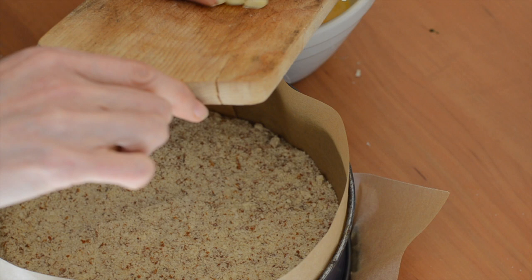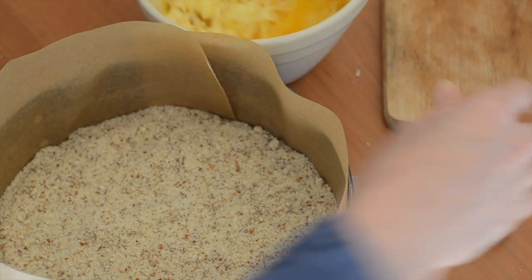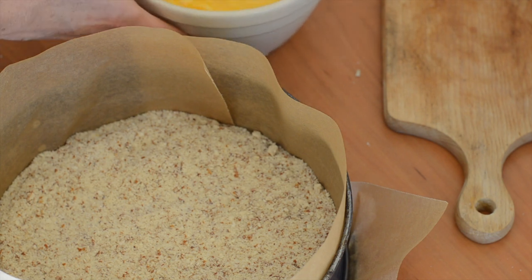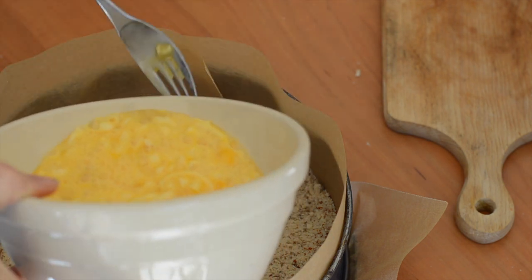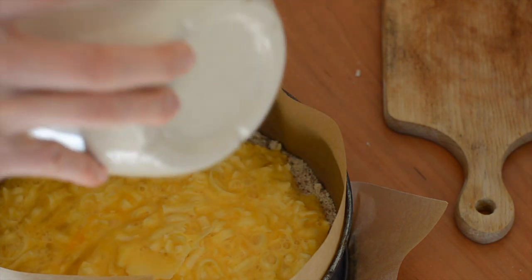Then I've got a hundred grams of cheddar cheese, but you could use any similar cheese that you like. Ploughman's is traditionally cheddar though. So just mixing the egg and the cheese and then I'm just going to pour that egg mixture in on top.